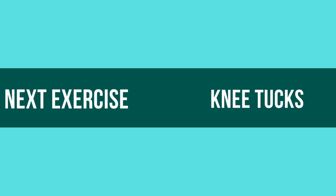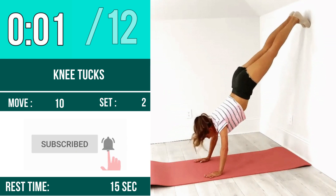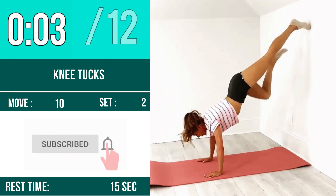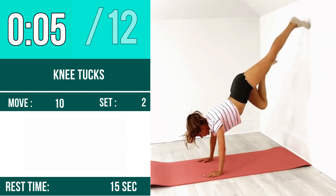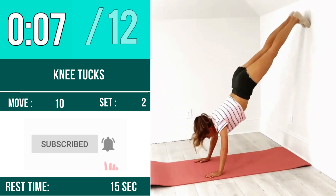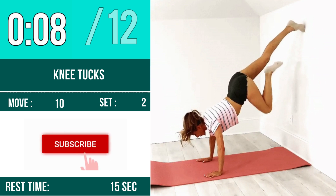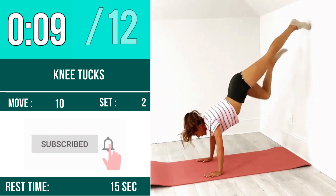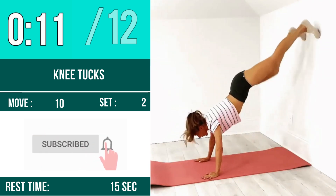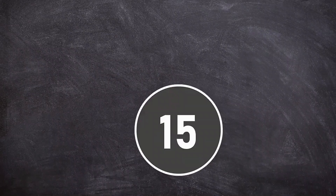Next exercise is knee tucks. Let's begin, one two three go. One, two, three, four, five, six, seven, eight, nine, ten, eleven, twelve. Rest time.